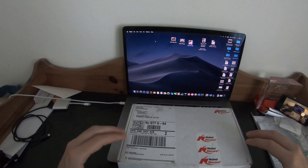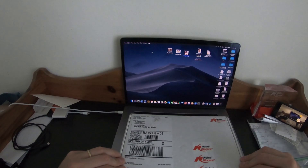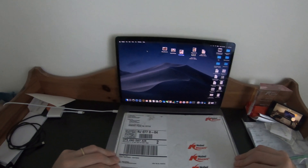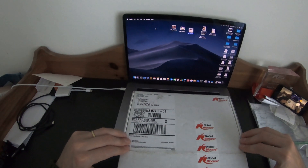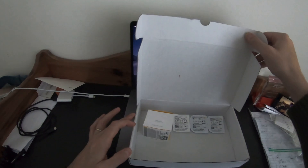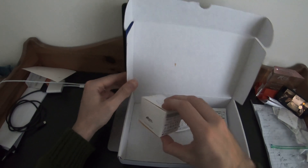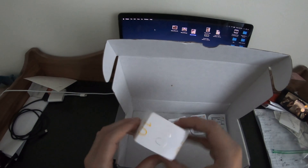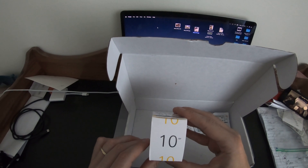Today we got in the brand new Nobel Pearl, which is Nobel Biocare's full ceramic zirconia implant. Let's take a look at what we have in the box. We have the implant itself — it's a 10 millimeter regular platform.